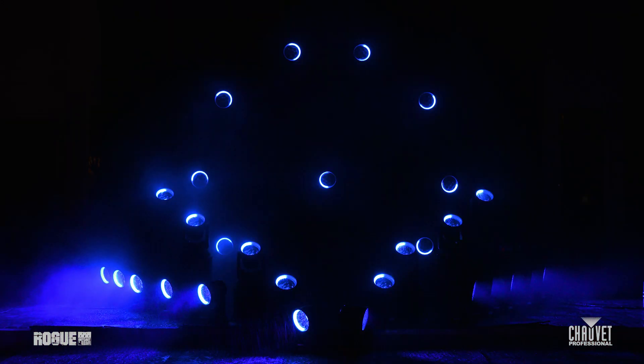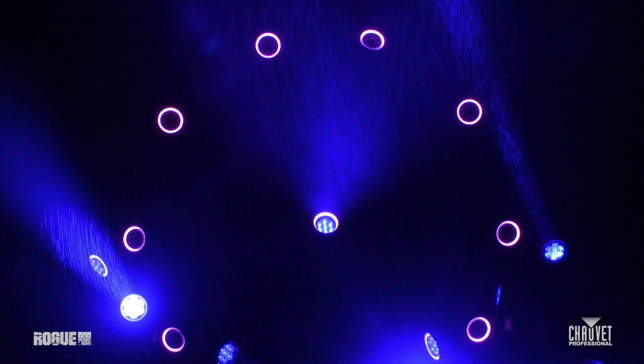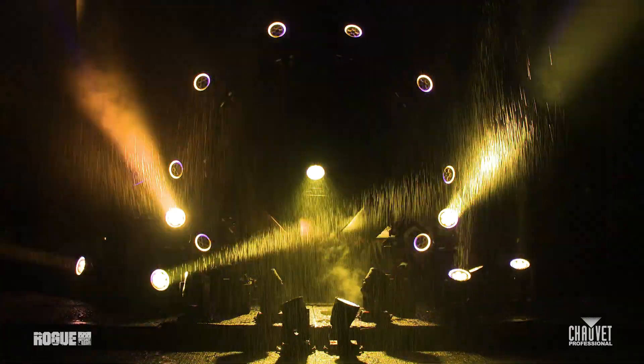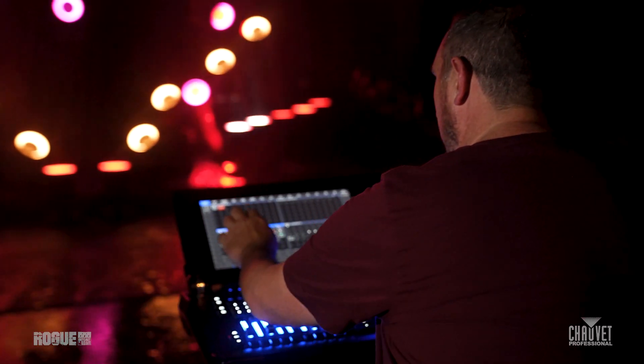Around the outside of the fixture is a pixel-mappable LED ring behind a smoke-stealth filter, so it disappears when off. Built-in effects with speed, intensity, and two layers of color control make programming eye-sizzling looks a breeze.